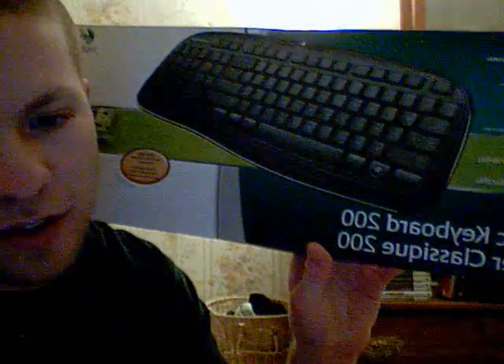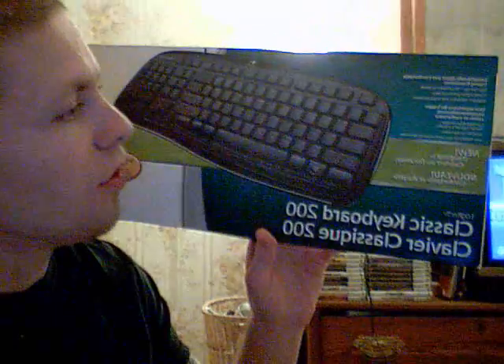This is the Classic Keyboard 200. It's a USB keyboard.